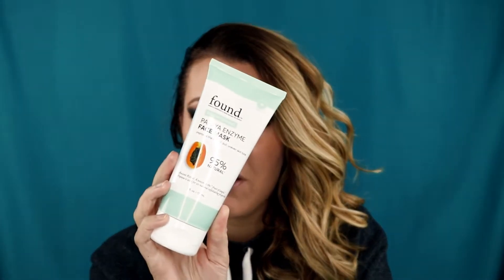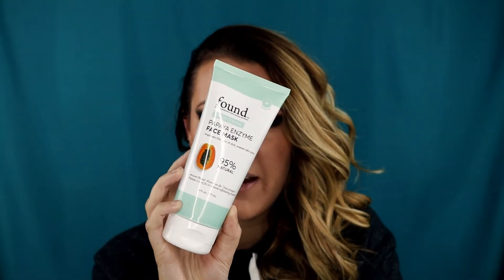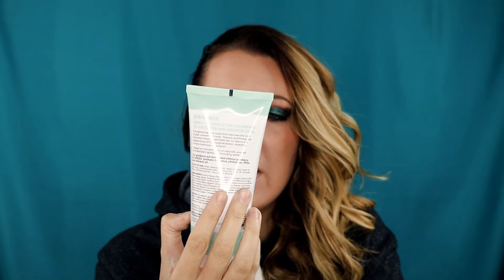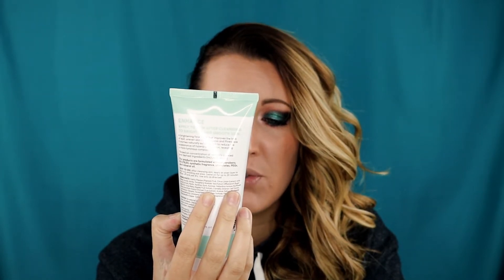Today we're going to be doing another face mask video using a face mask that I found at Walmart. It's actually called Found — that is the brand. It says miracle ingredients from around the world. It is a brightening papaya enzyme face mask that is 95% natural. It says ancient ritual known as the fruit of angels. Papaya is used for its natural exfoliating properties.